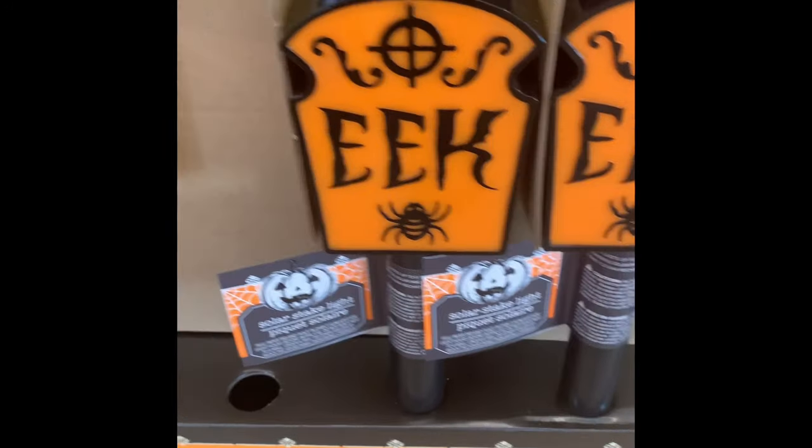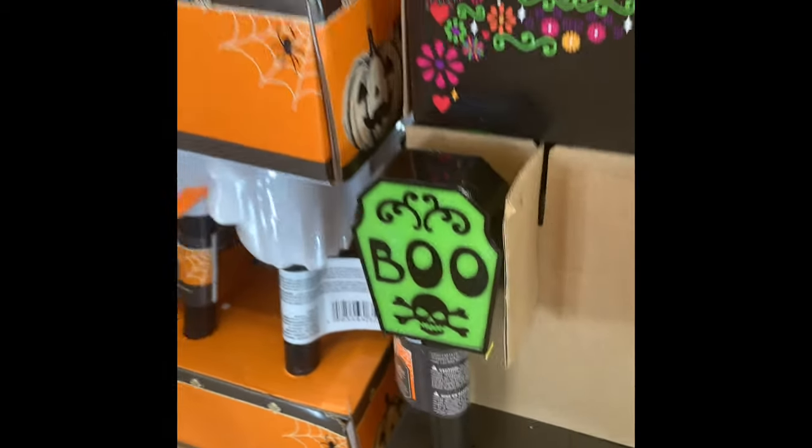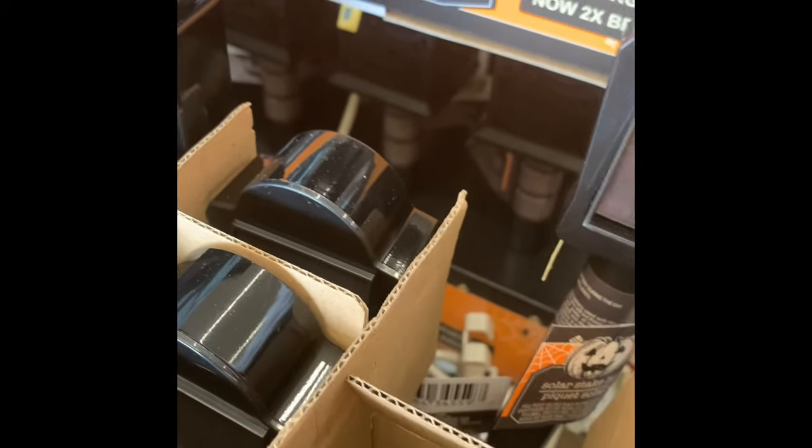They had some new solar lights that come with a stake. They had them in orange, purple, and white. I had to dig for the purple one — they must have been a popular color.